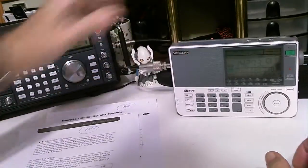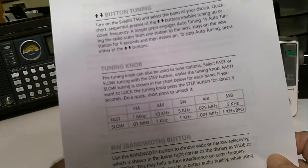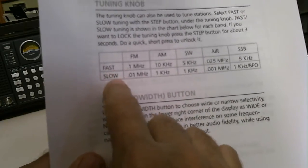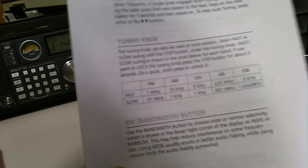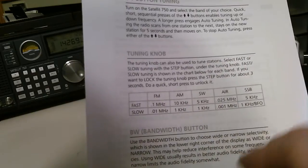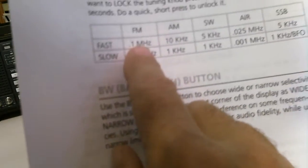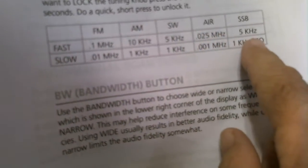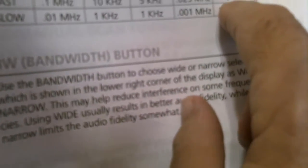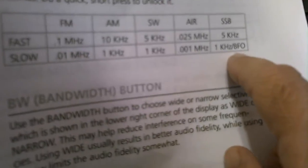Let's look at the specific specs. I printed out from the manuals the specs on tuning. This is the spec for the Grundig Satellite 750. I hope you can see it — it shows the tuning rates when you're in various modes. The 750 has a fast and slow tune mode, and that changes the tuning rate depending on the band. If we go over to single sideband, which is a little difficult to tune because you've got to really fine tune it — it's 5 kilohertz in fast mode, and in slow mode it's 1 kilohertz using the BFO.